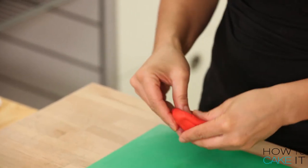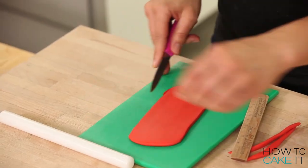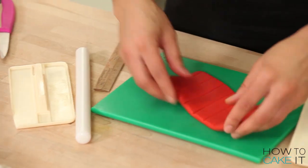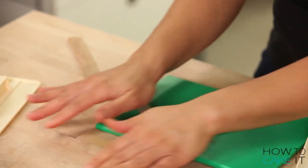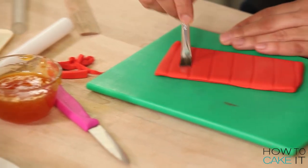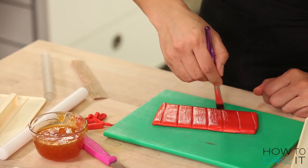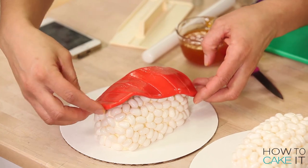Now I need to make some fish to put on top of these two babies. I dyed some fondant tuna colored, then rolled it out and made some indents. I tried my best not to cut it into a perfect rectangle. Before placing my slice of tuna onto its bed of rice, I'm going to brush the fondant with a bit of strained apricot jam to keep it really shiny, like a raw piece of fish.